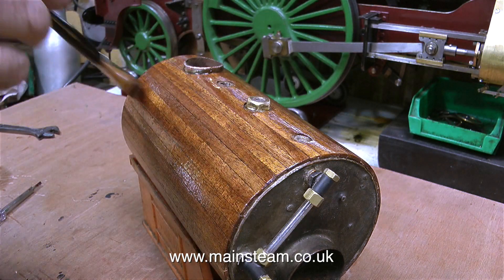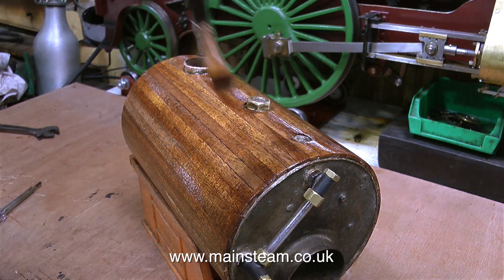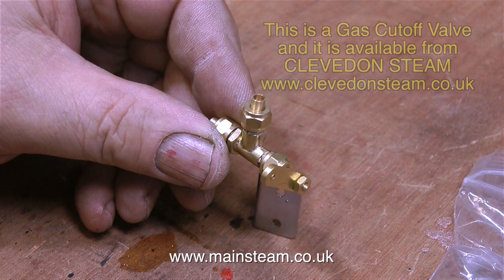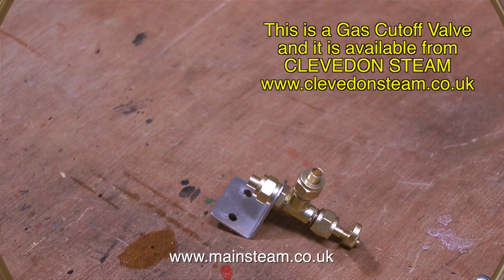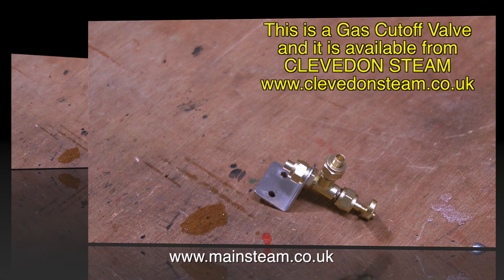I've been applying the second coat of varnish using a splendid little flat brush bought from the Leeds model shop. While the varnish is drying, I'll show you these. The first thing to look at is this gas valve, available from Clevedon Steam. These valves come with a mounting bracket, they're very easy to mount in your steam installation, and they're essential in steam-powered model boats to turn the gas off if you get into trouble.